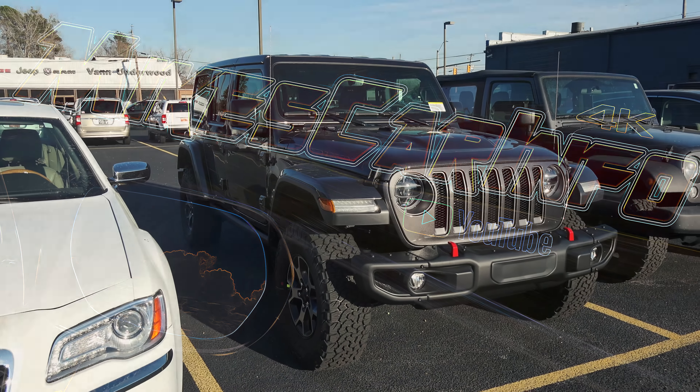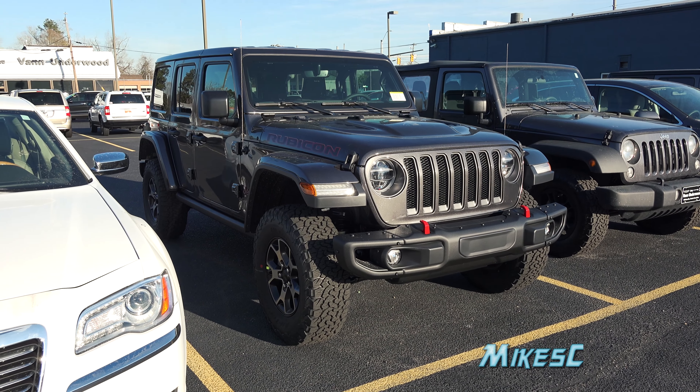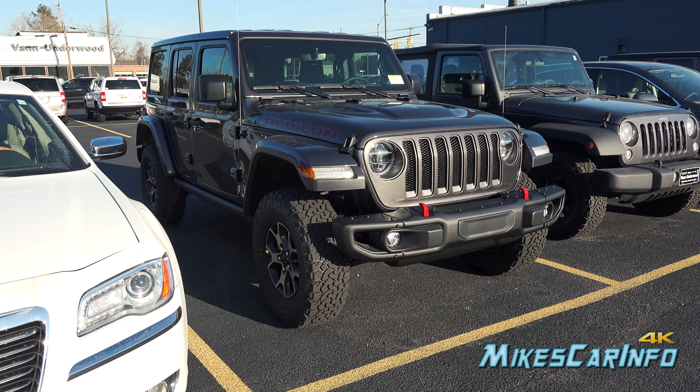Hey, this is Mike. I'm in Whiteville, North Carolina, visiting Van Underwood, and I noticed they have another Rubicon. The one I did previously — the red Rubicon — is on my channel; I'll leave a link in the description so you can check out the full detailed video. This one has a few more features I wanted to show off.